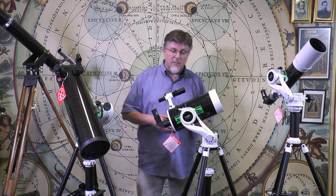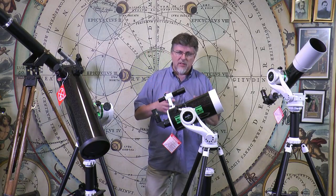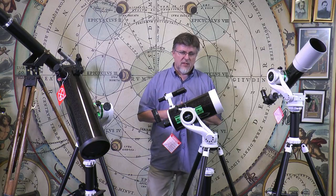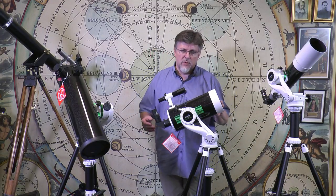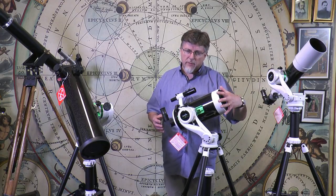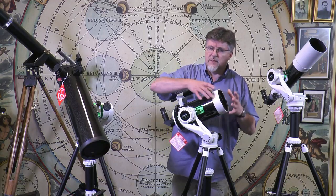That said, the instrument is at its absolute forte when it's looking at the night sky. This is an astronomical telescope and it will give you absolutely beautiful views of planets, details on the moon, details on the solar disk when used with a full aperture solar filter (not included). The quality of the mounting is ideally suited to the needs of a long focal length telescope like this — the drives are beautifully smooth.